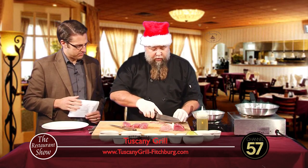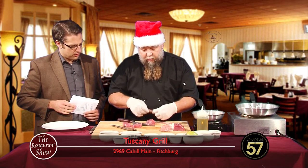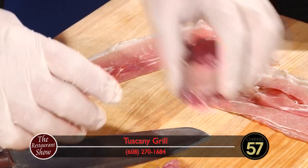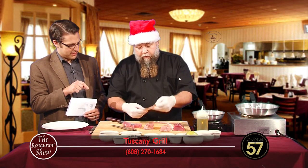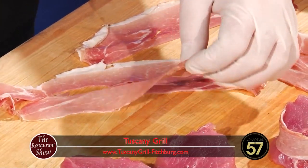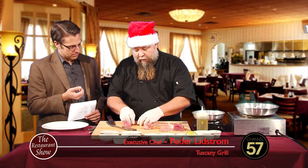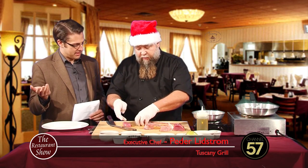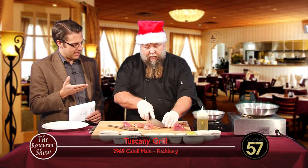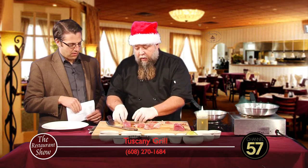And this is the prosciutto — we cut it so it'll fit around. You're literally just wrapping it around? Yeah. So the prosciutto, where does that come from? What part of the animal? It's ham. It's the bacon part, just prepared differently. It's not necessarily cured like bacon is — just dried.